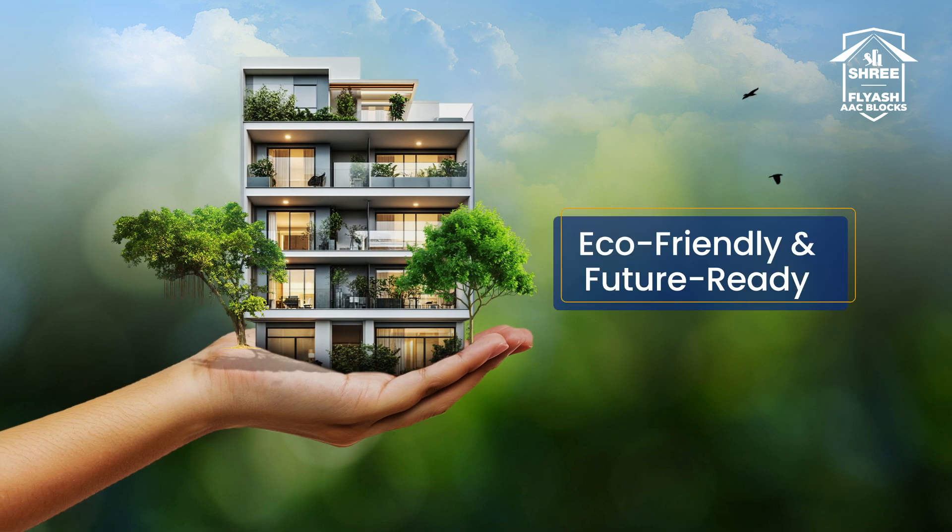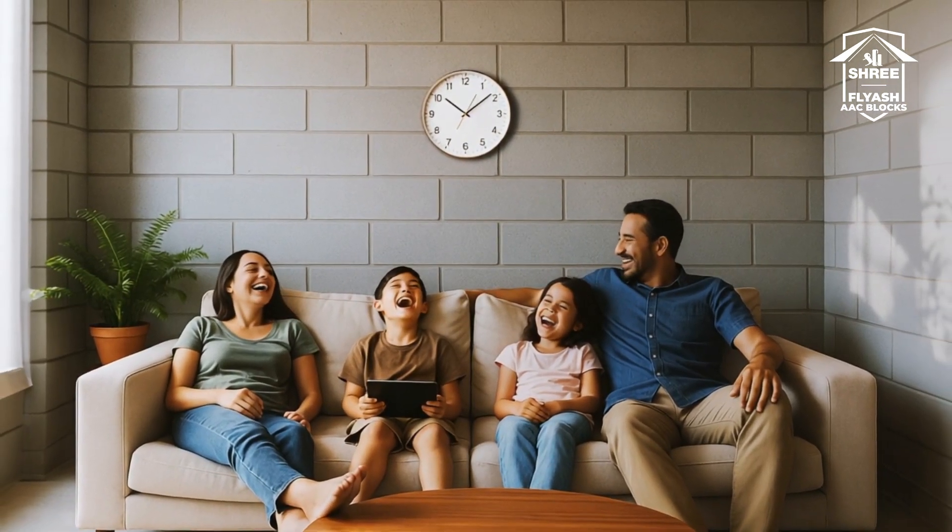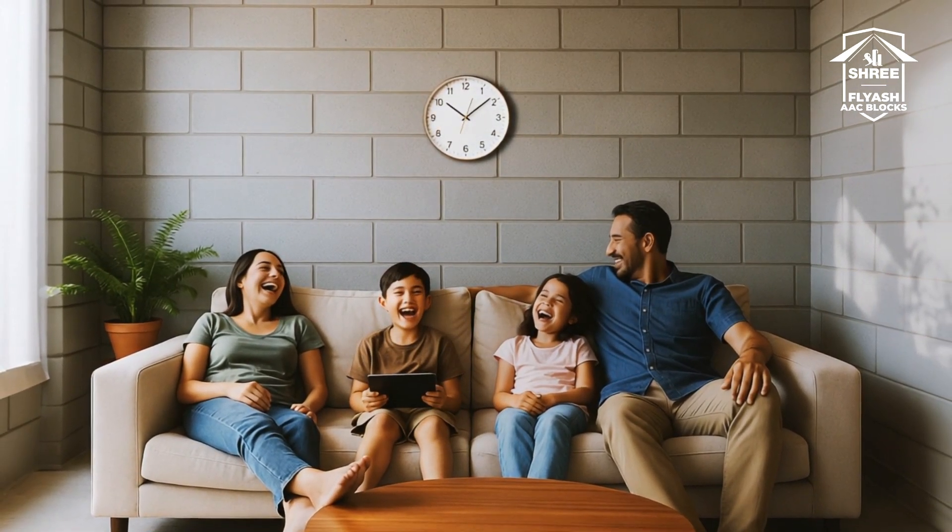Build with tomorrow in mind. Stay cool, save more, and build smart with Shree Fly Ash AAC blocks.